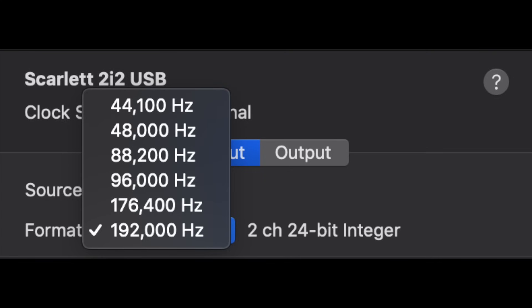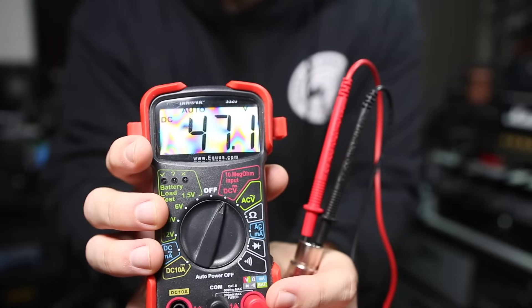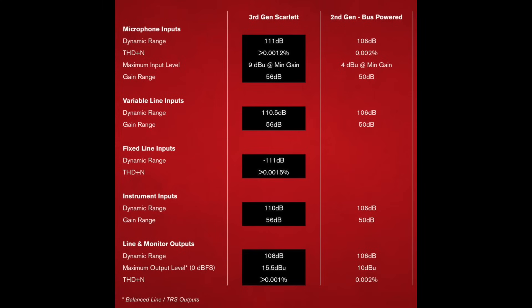As far as the specs, it has a bit depth of 24-bit and a sampling rate of up to 192 kHz, a gain range of 56 dB with a dynamic range of 111 dB. When I measured the phantom power, it comes in just shy of 48 volts at around 47.1. And on screen I have a comparison of the 3rd Gen 2i2 to the 2nd Gen 2i2 so you can see the differences in specifications.